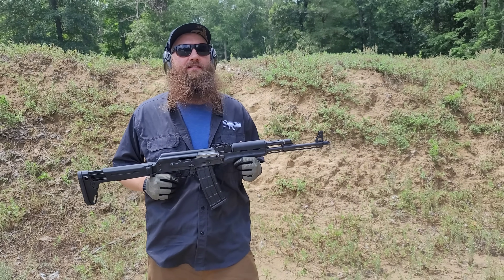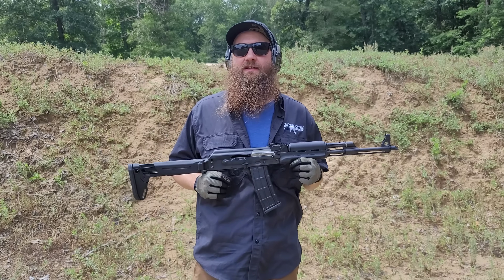Hey guys, Matt with Atlantic Firearms out here at the range today. A little bit hot, a little bit humid, a whole lot of fun though.